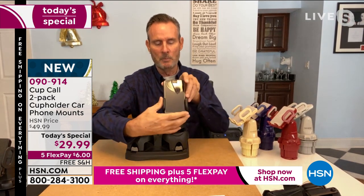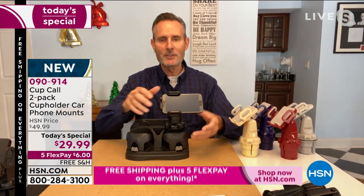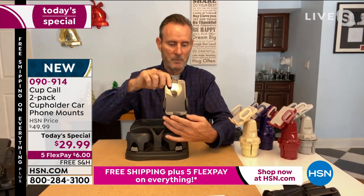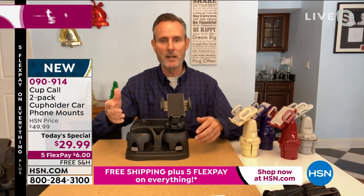It tilts up and down so you get the perfect viewing angle. And for GPS mode, it goes the other way as well. You press the button and it releases the phone. You can also put your power cord in there. Maybe you're renting a car, renting a truck, going on a boat, or playing golf — take the Cup Call with you. A couple of spins releases it so you can take it with you. But I just leave mine in the car, ready to go.